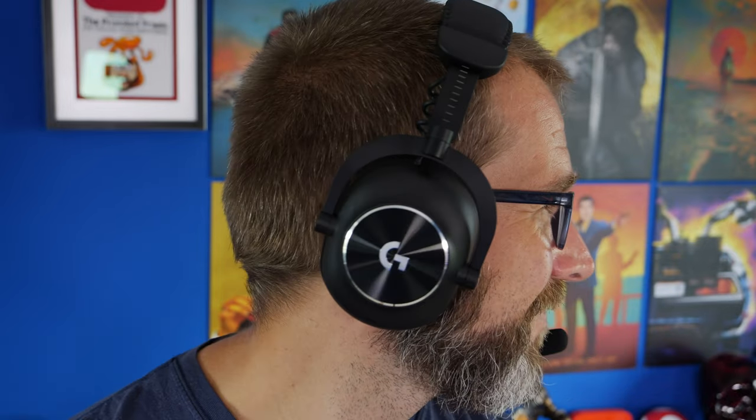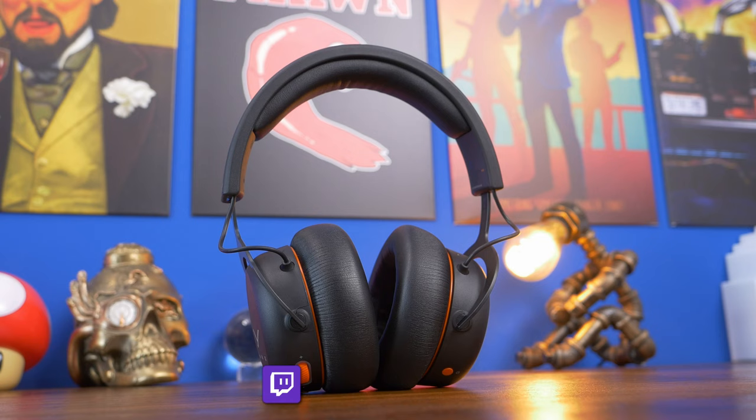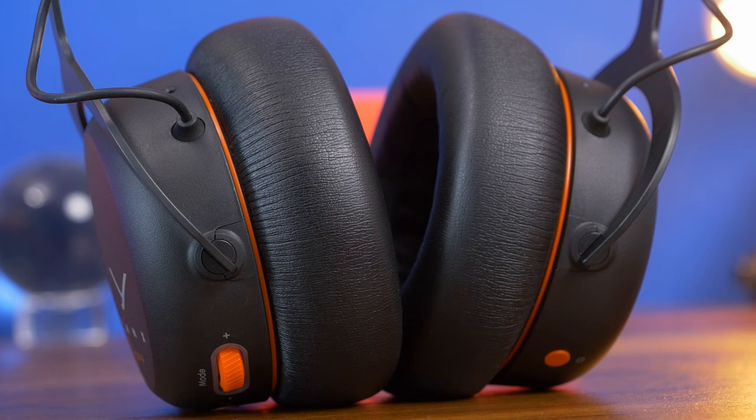The ear cups turn and tilt really nicely, the headband extends well, and it's easy to adjust. It might be a bit small for some — if you have a particularly large head it might be problematic — and the ear cups are nowhere near as deep as those on the Beyerdynamic headset. Both do have a similar clamping force and a similar design style with a strong metal headband, lots of padding on top, and good soft ear cushions.